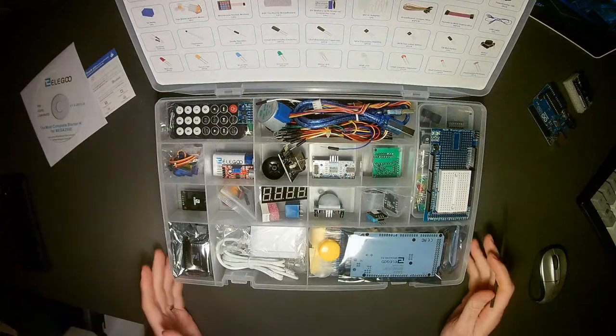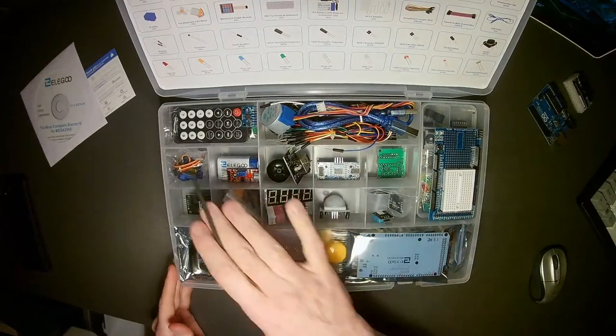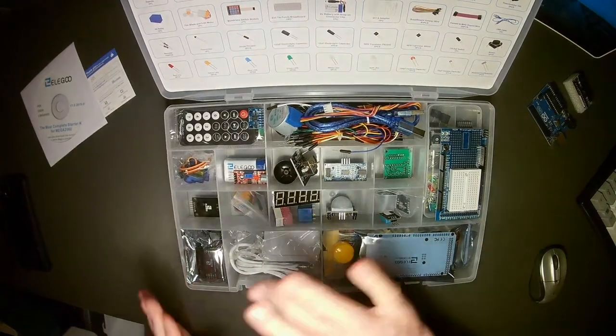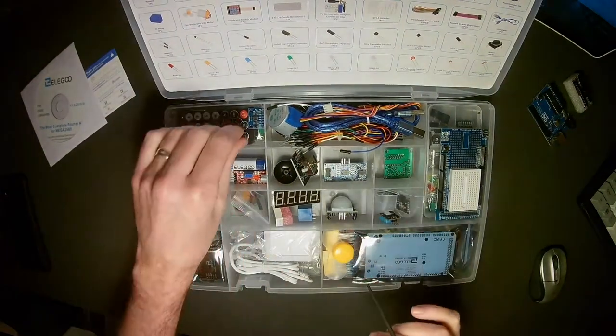The CD includes not only documentation but also libraries you need to attach some of these components to your Arduino. However, most of those are already included in the Arduino IDE, so we'll only refer to this when we need it. We'll go through compartment by compartment and see what's inside, keeping everything organized as we go.